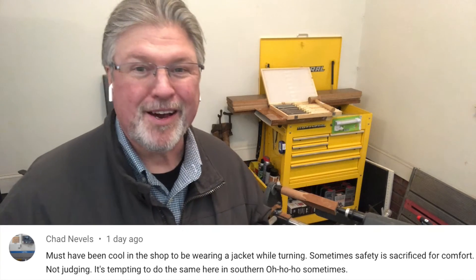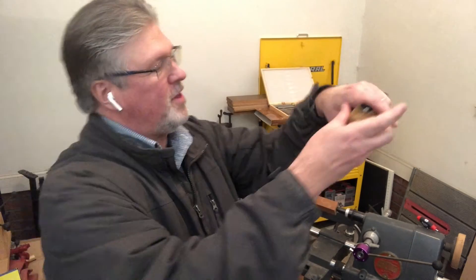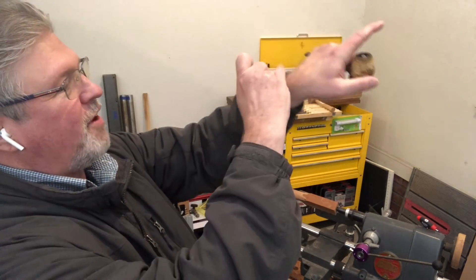Chad mentioned me sacrificing safety for comfort by wearing a jacket. You're right, Chad — you shouldn't wear anything loose. I want you to note that these sleeves are Velcro-tied around my wrist. Back when I worked at ShopSmith, we were required to wear ties, and when we did demos we had a red smock that would zipper up — the whole purpose was to keep our tie from killing us on the lathe, and they were real ties, not clip-ons. So I think I'm a step ahead of those days.